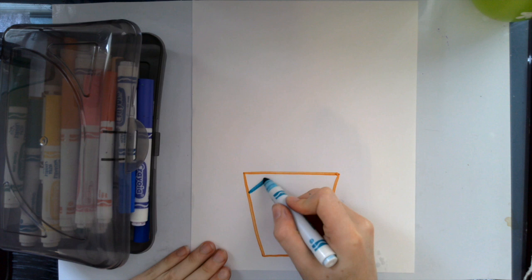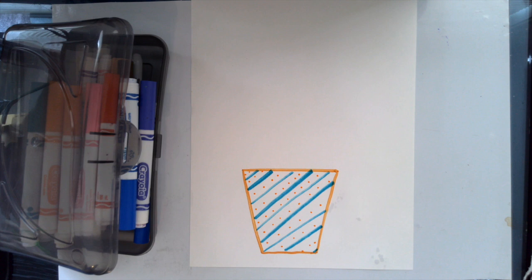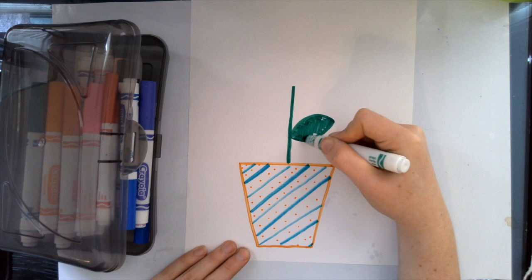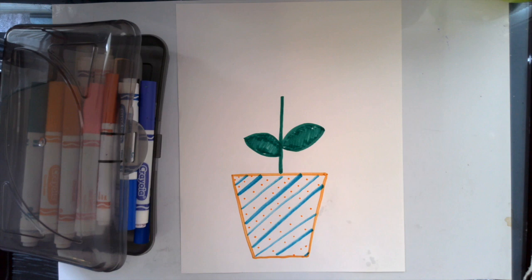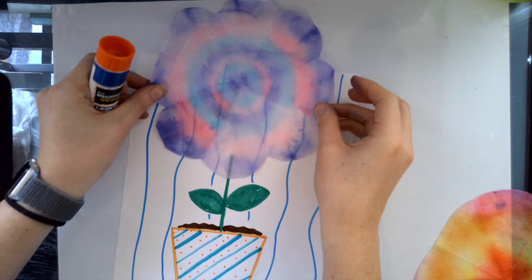Now you can open up your coffee filter or paper towel to reveal the beautiful marker underneath — be really careful, since the paper is wet it will tear very easily. Set your flower aside to dry. While our flowers are drying, I'm going to create the background for my artwork. I'll start by drawing a vase — you can use any shape you want: square, circle, triangle, anything can be a vase. Next I'll decorate it, then add a stem and some leaves. When drawing leaves, I like to think of a frowny face and a smiley face, and then color it in. You can add any extra details you like, and even experiment with construction paper to add color to your background.